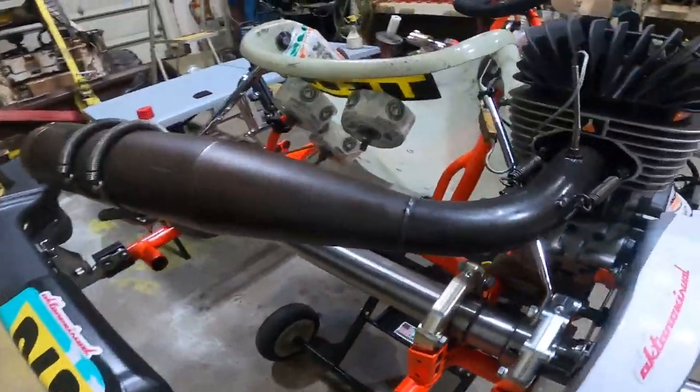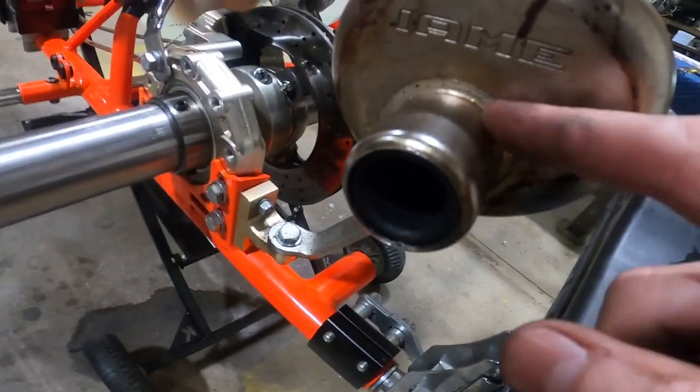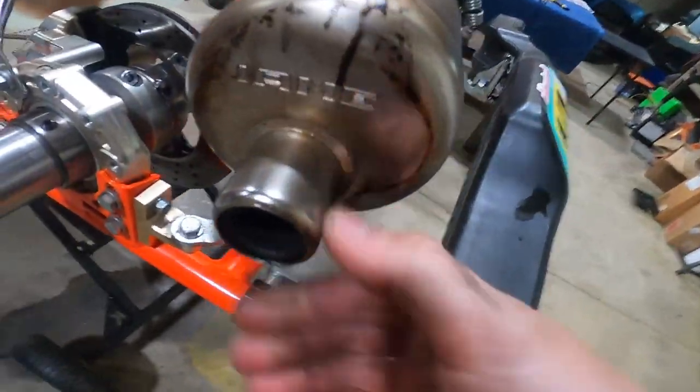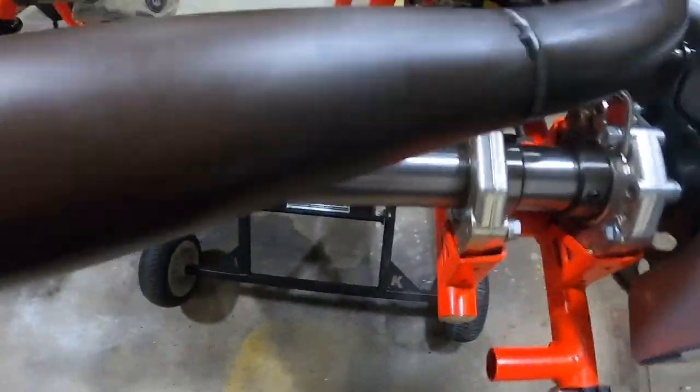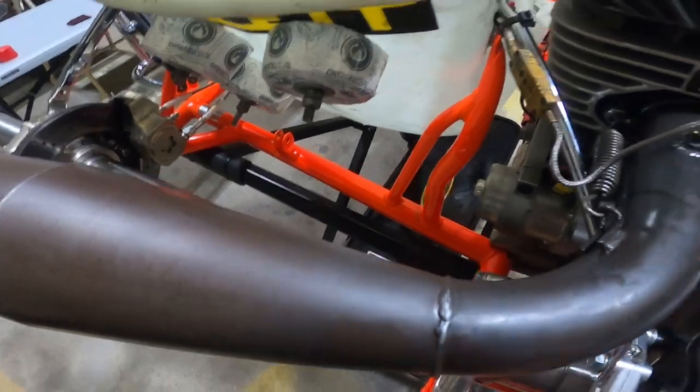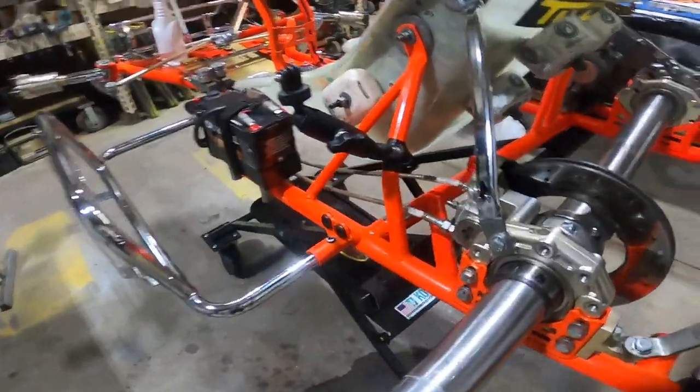We've got the exhaust back on. When the exhaust is off, it's good to make sure you don't have any cracks around the actual exit of the exhaust or where any of these screws have made a crack, so you have no leaks. Check the welds over and make sure they look good.